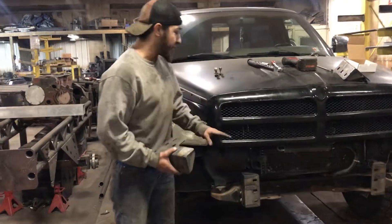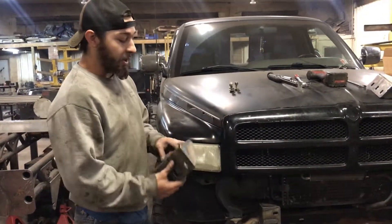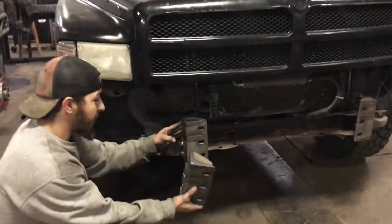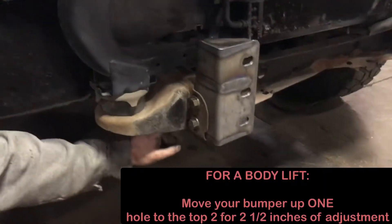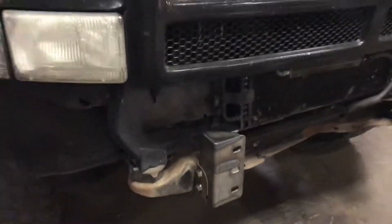To start off, after you get your stock or existing bumper off, it's going to come with these two brackets, one for each side. They're going to mount right up to where your existing bumper went. There's one on the inside, two on the outside, so they'll go on just like that.